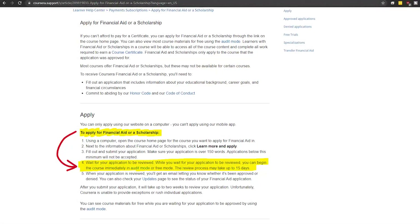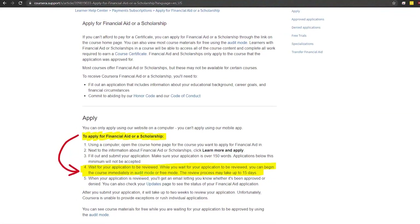The second way to potentially get it for free is Coursera has a financial aid system. I haven't used it, but you can Google it and try to sign up. They'll ask you questions about your financial background, and if you meet their criteria, you can potentially get it for free or for less money. It might be worth giving that a shot.